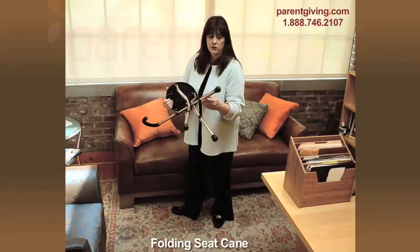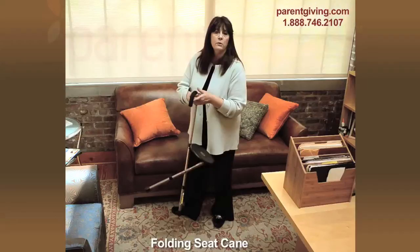The seat height can be raised from 18 to 22 inches, just at the flip of these buttons. And the height of the cane can be adjusted from 34 to 38 inches.